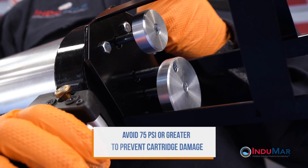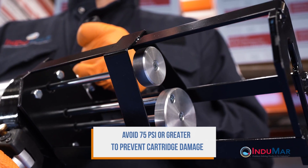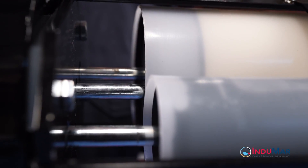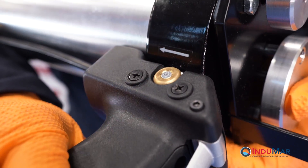Please note that inlet pressures greater than 75 psi should be avoided to prevent damage to the epoxy cartridges. The gun handle is fitted with a trigger to start the flow of air and dispensing of resin. Just above the handle, a brass toggle pin is used to reverse piston direction.